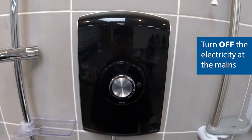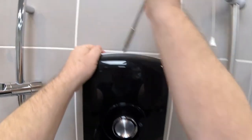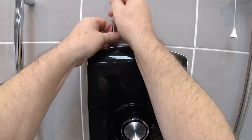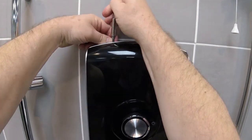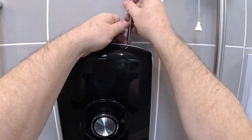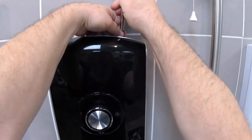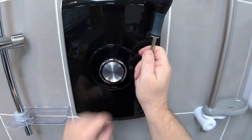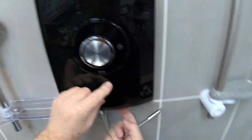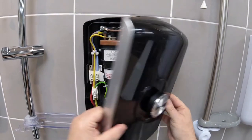I'm just going to turn power off to the shower and we're going to remove the screws — two in the top, one top left and one top right, and one underneath roughly just off centre, which I've removed already — and then we'll take the cover off.